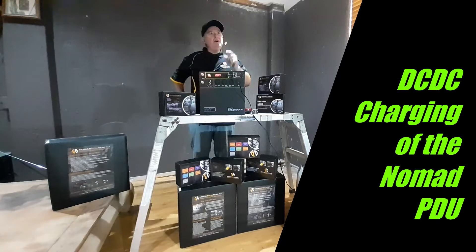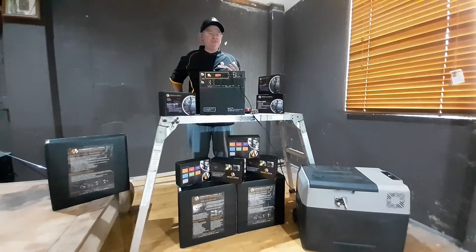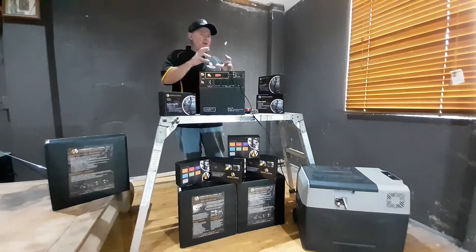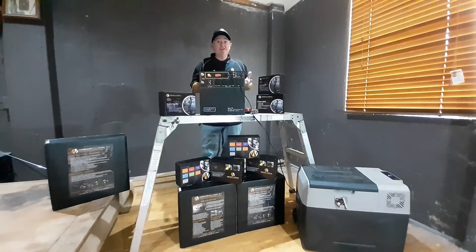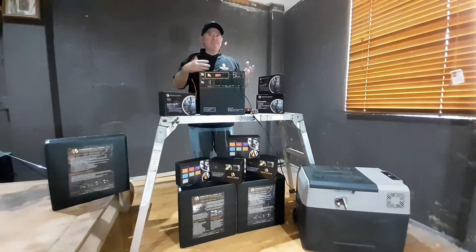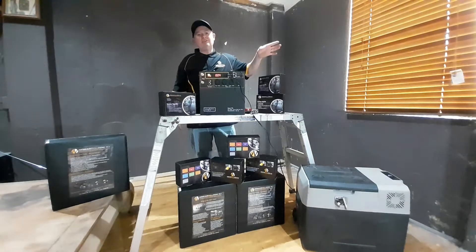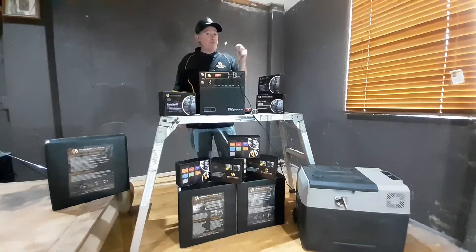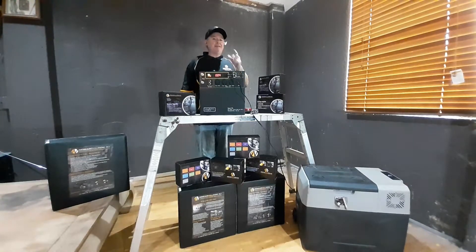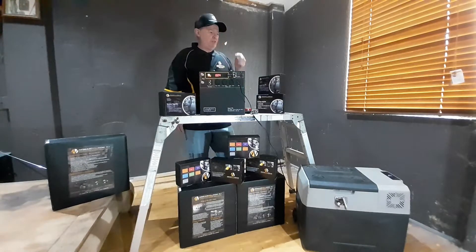Today I want to talk in depth about charging the Nomad from a DC-DC in-vehicle situation. The reason I want to cover it off quite slowly — and for me that's quite a challenge — is that we get a lot of questions about can you do this, that and the other from the vehicle. Typically it's someone who's taken the unit and never read the instructions. The instructions are very clear what you can and can't do, and what's the best method of charging the Nomad PDU.